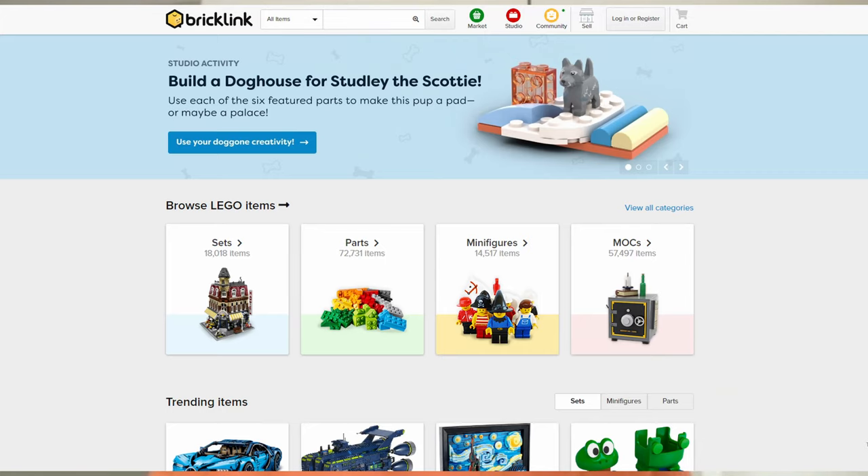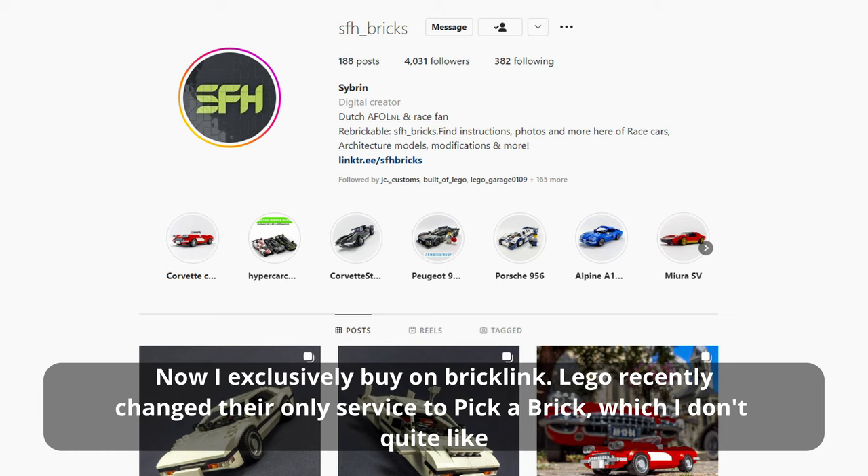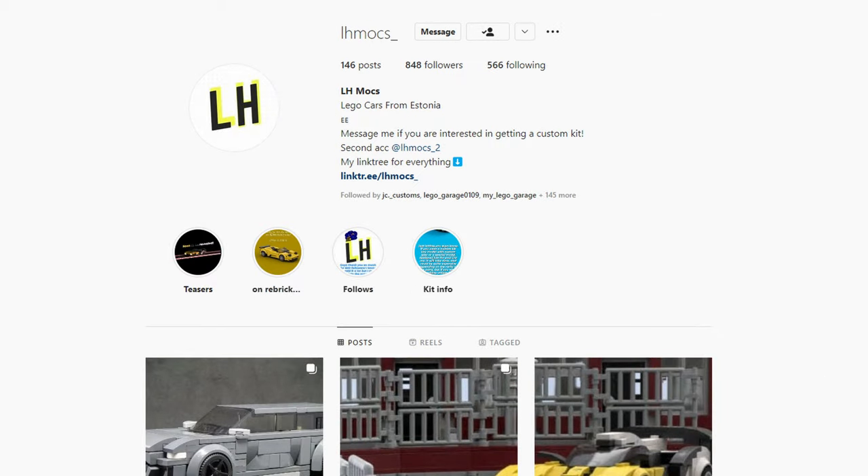I get parts mainly from BrickLink — that's pretty much my number one way to get pieces. Sets are really good for getting parts quite cheaply, but when I actually build the MOC itself, I often need some extra parts so I buy them from BrickLink. I have had a ton of parts for a long time, as I've been a LEGO fan since I was a child. I've exclusively bought from BrickLink recently because LEGO changed their online service to Pick a Brick, which I don't quite like.